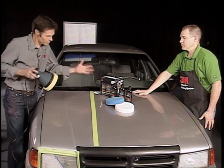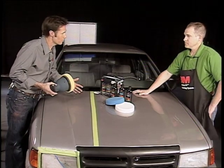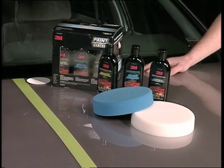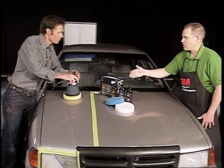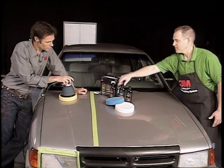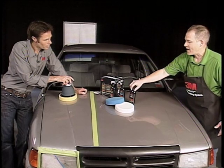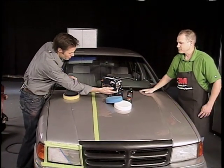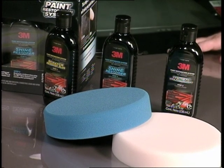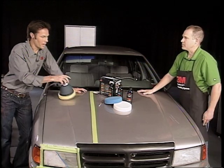This is the paint restoration system. You can see it's color coded so people don't get confused — easy use is very important. It's three simple steps: yellow pad, scratch remover first, yellow liquid; shine restorer, blue liquid, blue pad; synthetic wax, white pad. Even the print is the same color. The easier you can make it for a do-it-yourselfer who hasn't done this before, the more engaged they're going to be and the better the experience.